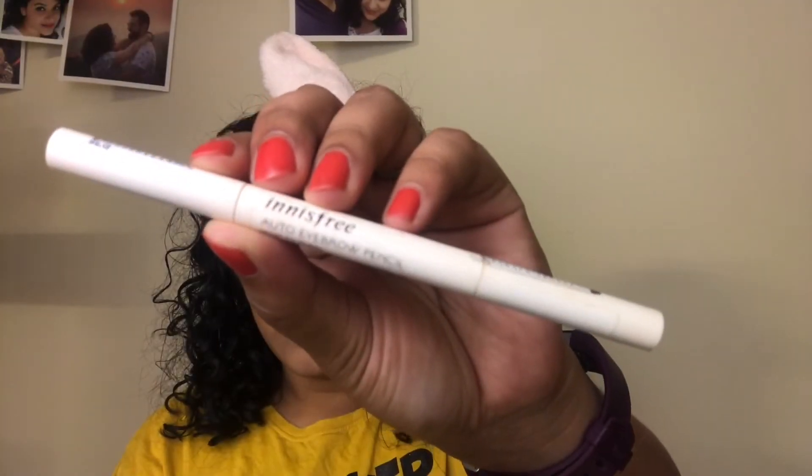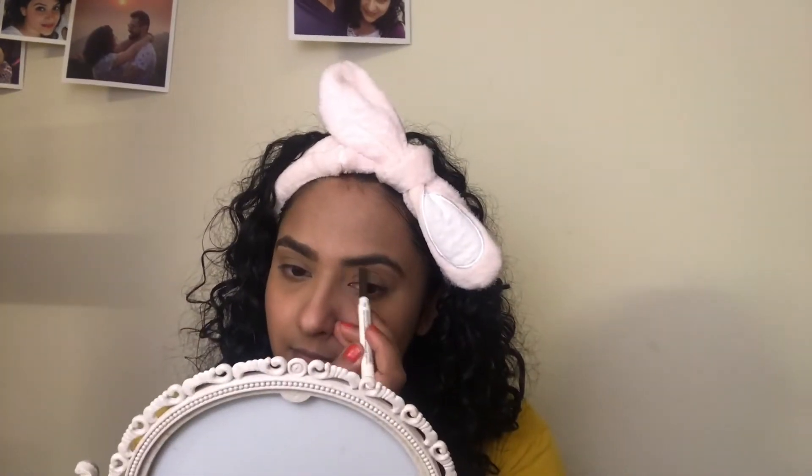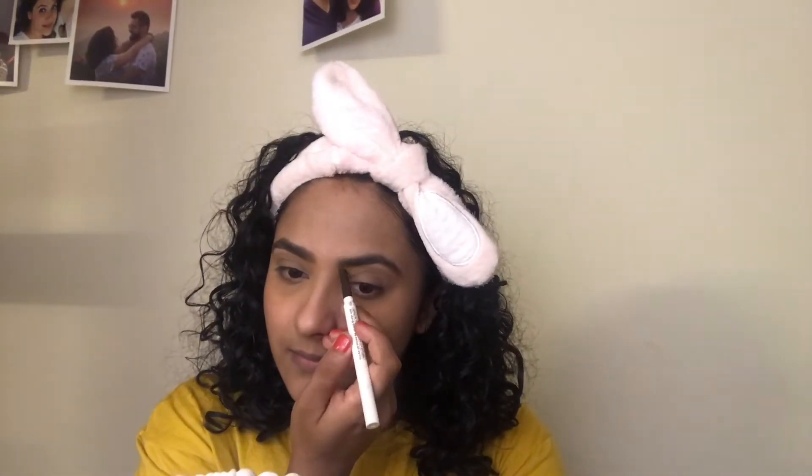Next I move on to my brows. I am using the Innisfree Auto Eyebrow Pencil in the shade Espresso Brown. First I use a spoolie to brush my hair in place and then I use the pencil to fill in the gaps. I don't like my eyebrows to be too dark or thick, which is why I have chosen a brown shade instead of a black one.